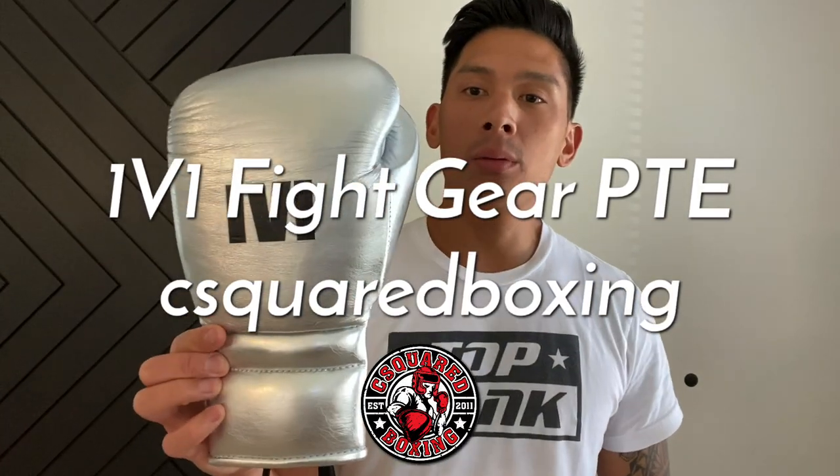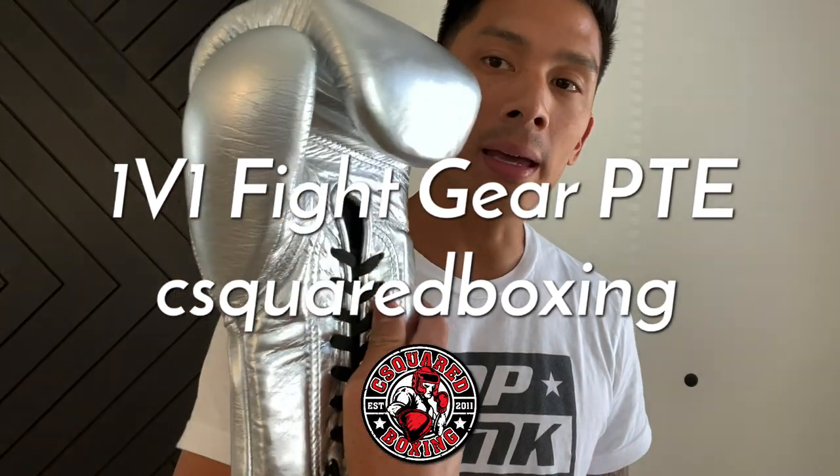Hey, what's up guys? Today I'm going to be doing a review on the 1v1 Fight Gear Pro Trainer Elite Boxing Gloves, so check it out.